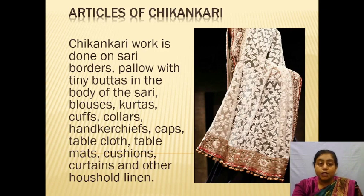Chikankari work is done on saree borders, with tiny bootis in the body of the saree, blouses, kurtas, cuffs, collars, handkerchiefs, caps, table cloths, table mats, cushions, curtains, and other household linens.